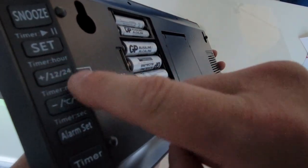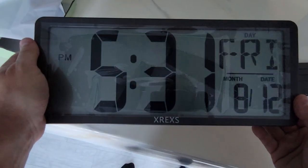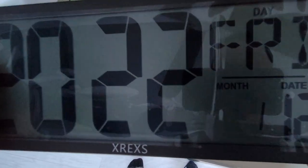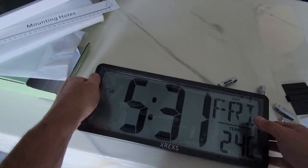You've got plus and minus, your timer, your hour, Fahrenheit/Celsius, alarm set, and then this is your stopwatch. To change settings, you click Set and then cycle through the options in English. This lets you set your year, month, date, and then the time — and that's it.